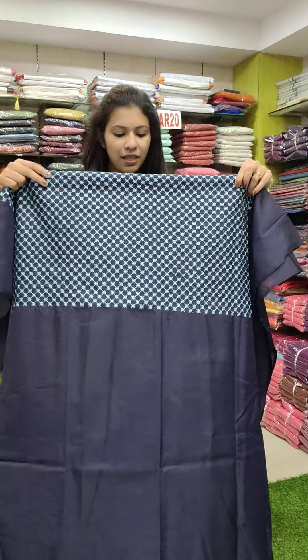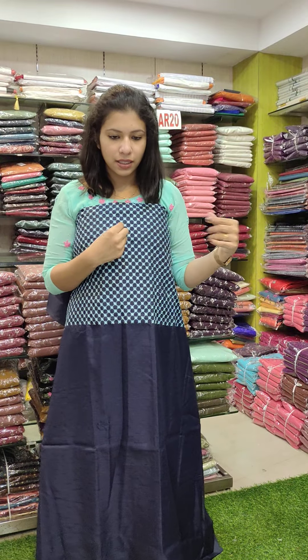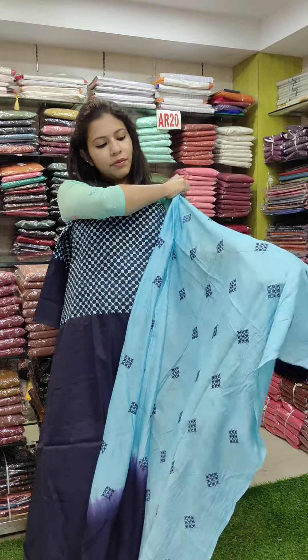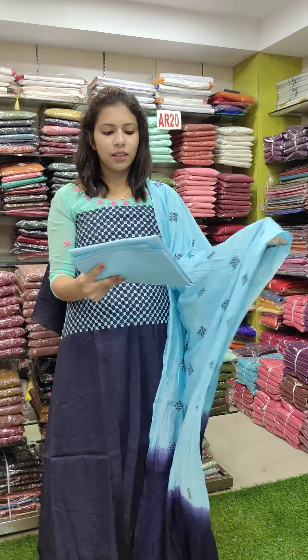This is a threadwork and backstitch pattern on a fabric. This is a meslin fabric in a blue combination with the bottom in cotton fabric, priced at 2290 with free shipping.